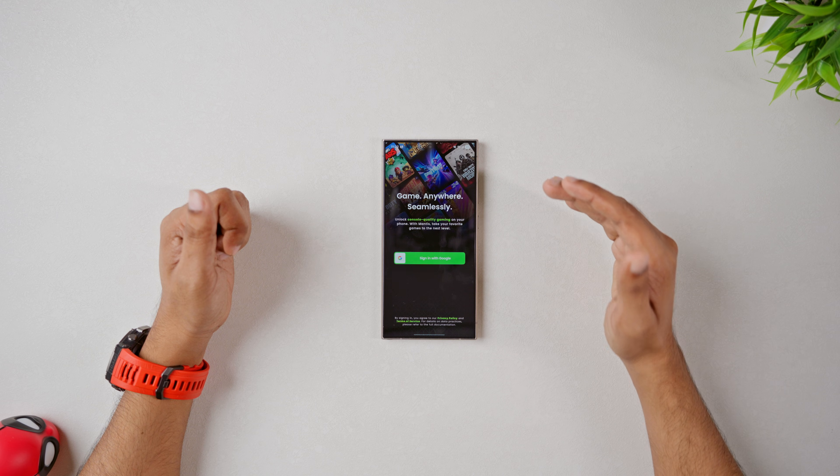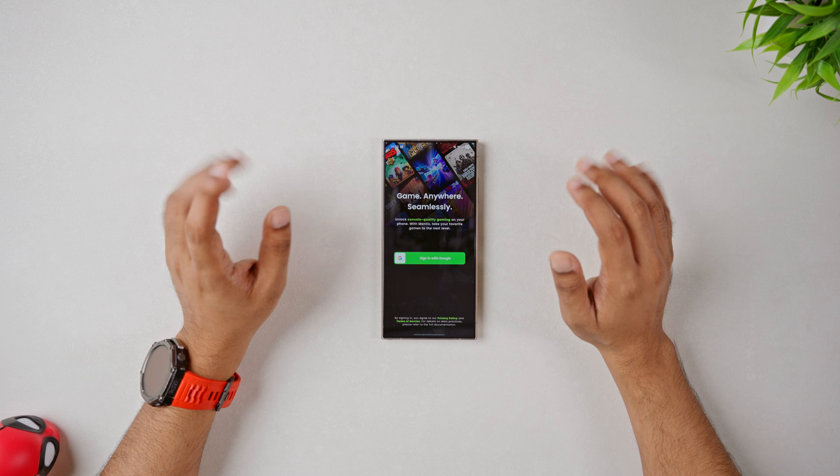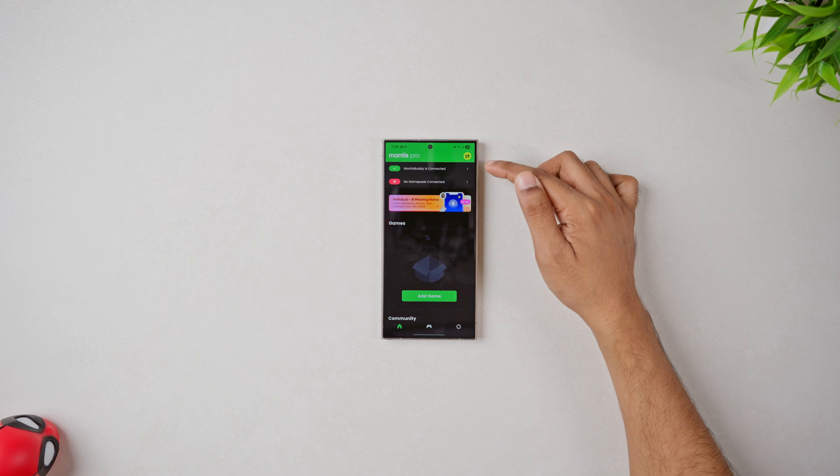Today we are going deeper. I'll show you how you can fine-tune your setup with eFootball and make eFootball feel buttery smooth with your controller. The setup tutorial is on the top right, so let's jump right in.